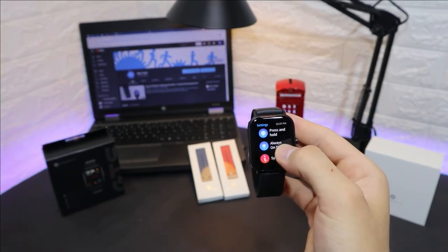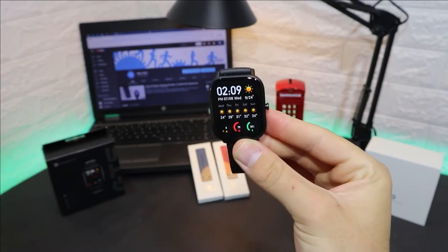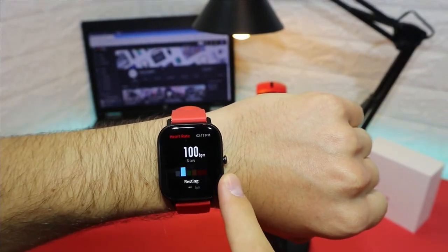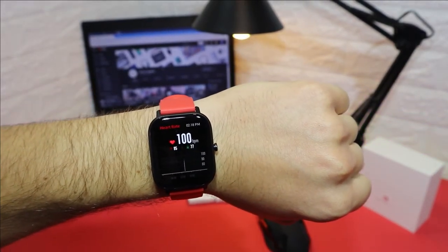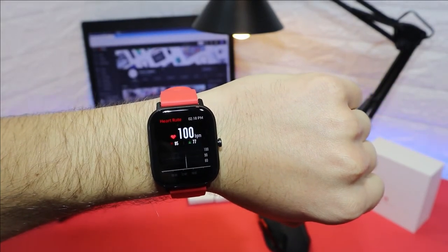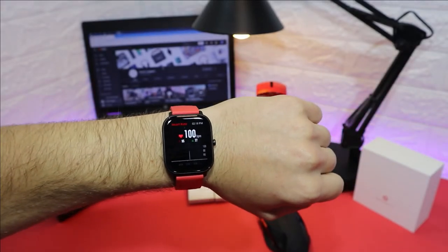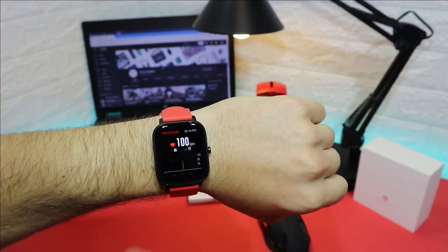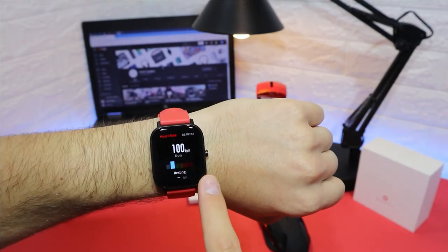So that's the software of the GTS. Let's go ahead and do some tests. We have the heart rate monitor first, which shows a very good amount of information — the last heart rate reading, the current heart rate, and statistics below, which is something we don't see so often. That was the heart rate test — you saw the results.